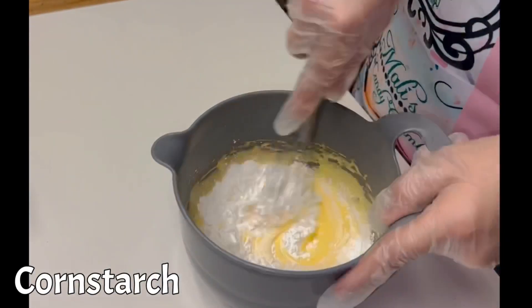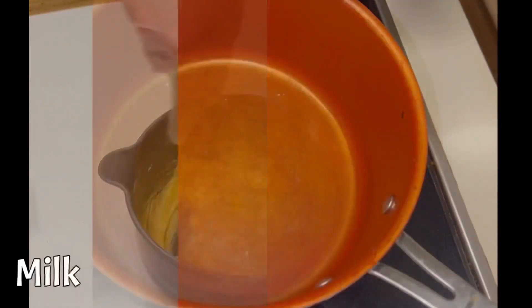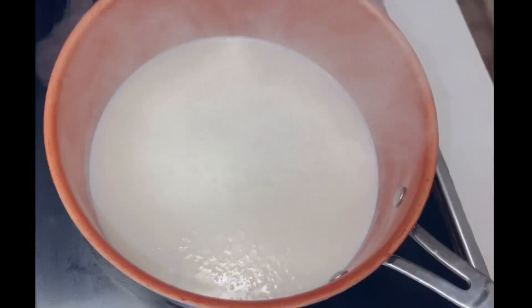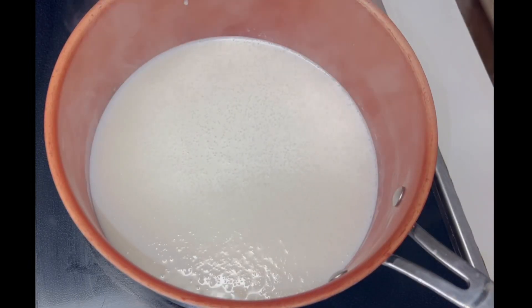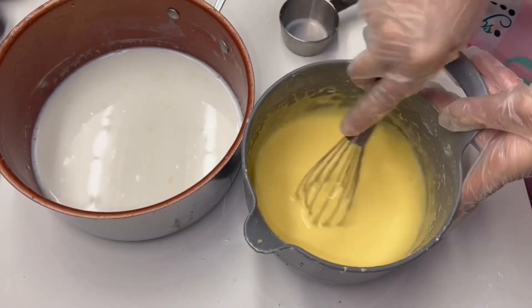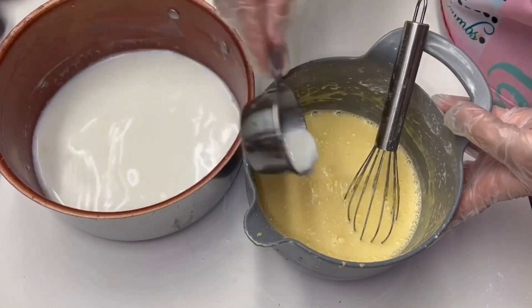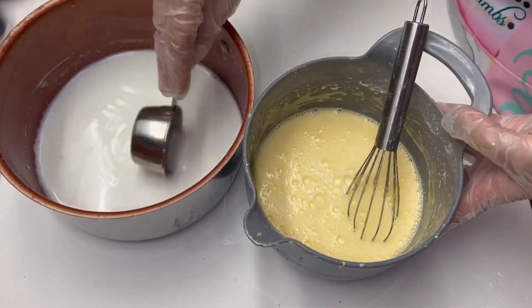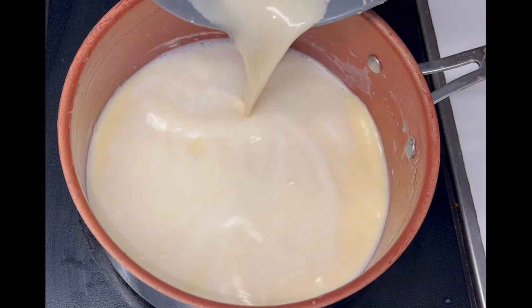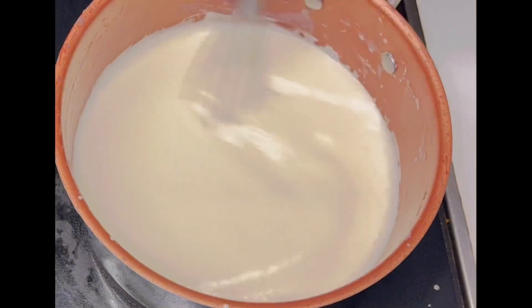Next it's time to whisk in the cornstarch. Using a good heavy bottomed pan, bring your milk up to a simmer. Temper the egg yolk mixture by slowly whisking in a third of the milk. Pour your tempered egg yolk mixture back into the saucepan with the rest of the milk, stirring continuously over medium heat until your custard thickens.